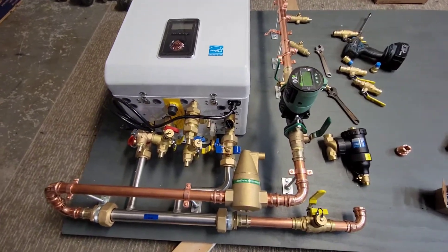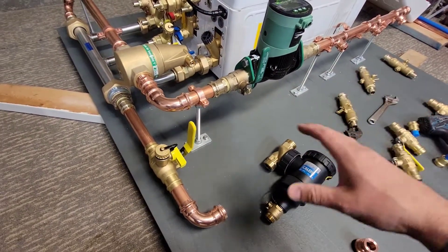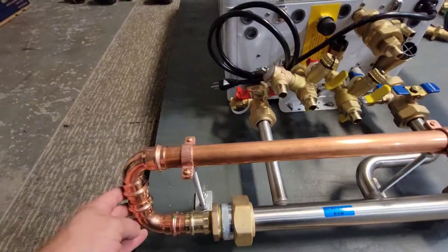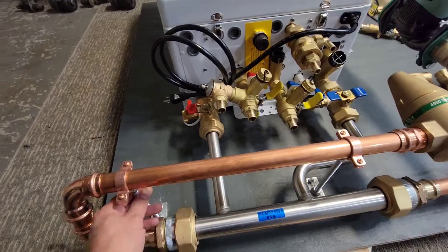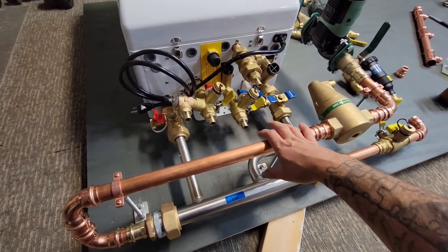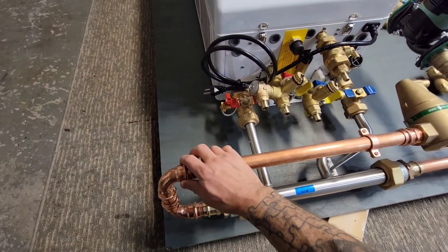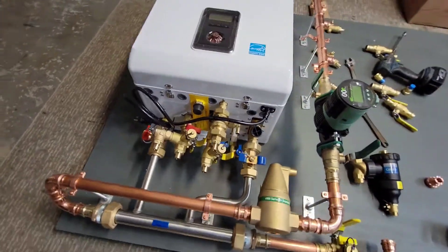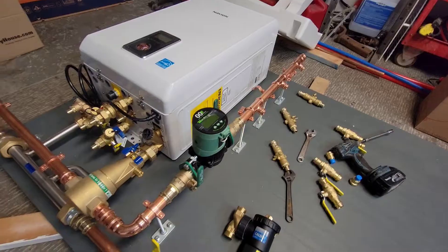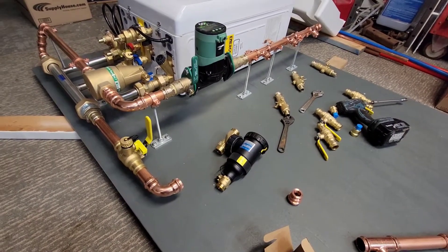Now we're at the point where the supply portion is roughed out. Nothing's actually pressed yet — everything is mocked up. I've been doing the threaded rod, clamps, and all that to sort out the layout. We ended up using a couple of 90s over here for support. With this much weight hanging, more supports are better — you don't want things sagging over time, especially with press fittings. The feed is going to come up through the air separator, through the circulator, and out to the zone valve. Next I'll work on getting the return portion set up.